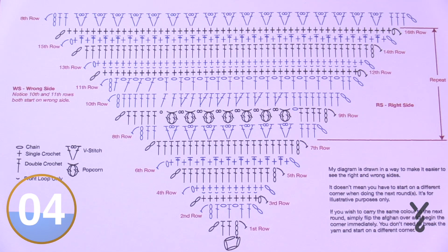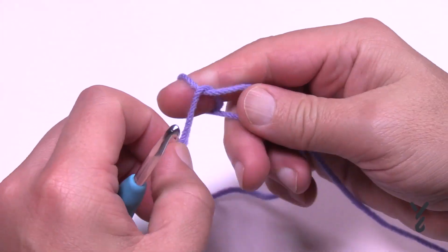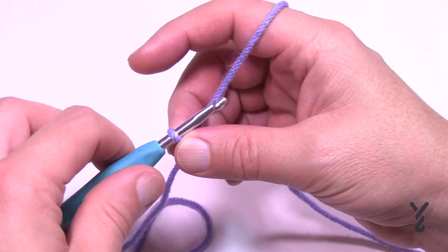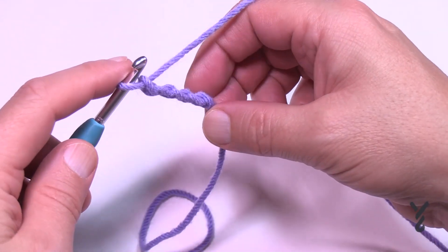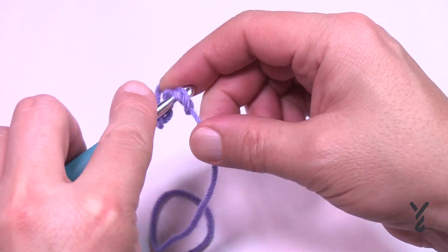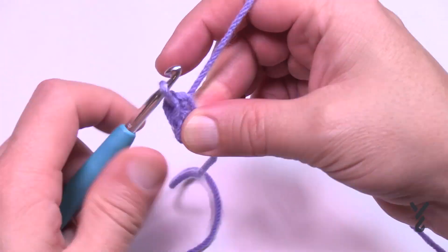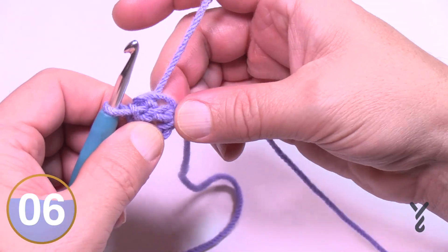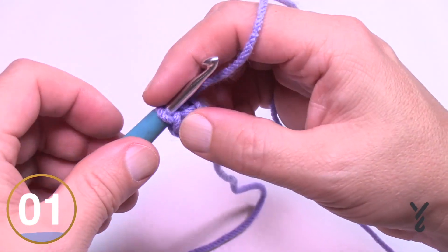It's a five millimeter size H crochet hook. I'm going to use some Caron One Pound to demonstrate the pattern. Create a slip knot and chain four — 1, 2, 3, 4 — then slip stitch into the beginning chain, wrap the yarn and pull through to create the center ring of your afghan. Put the straggler tail around the ring so it gets tucked underneath the stitches. Let's go to the first round.